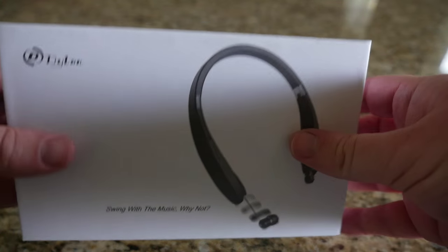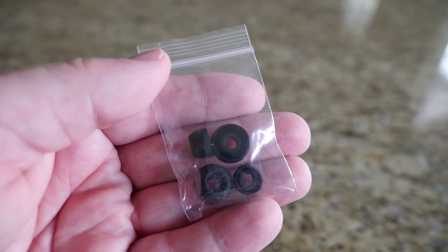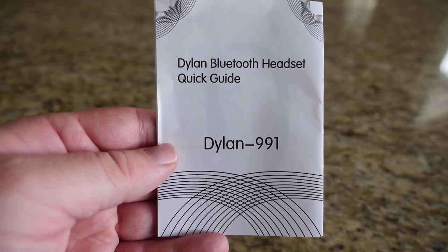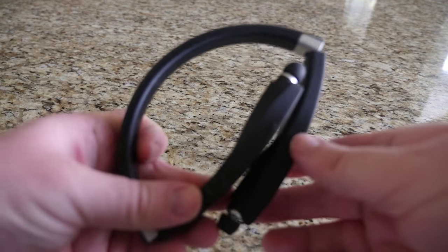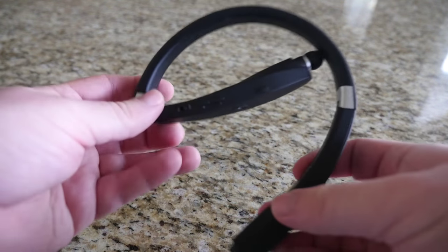In the box you get a micro USB cable, black earbuds if you don't like the ones that are on there, a manual to help you set these headphones up. And here are the headphones — very cool. They actually fold up like that and then you can get them normally, but they do fold up pretty cool.